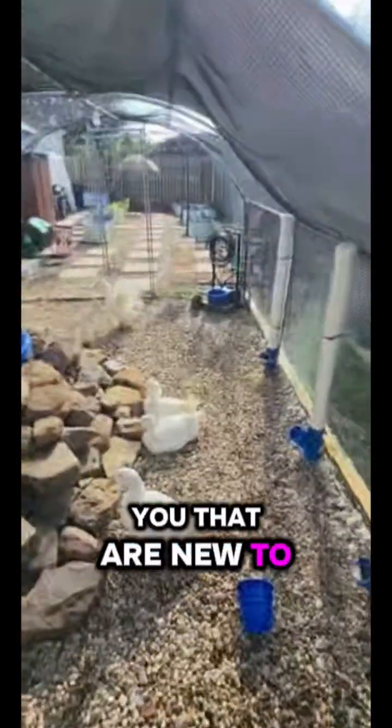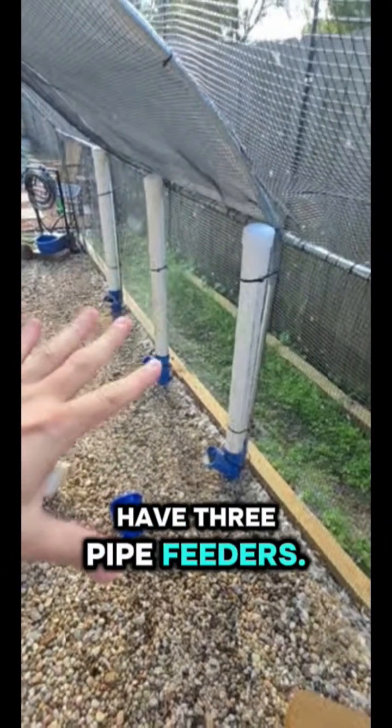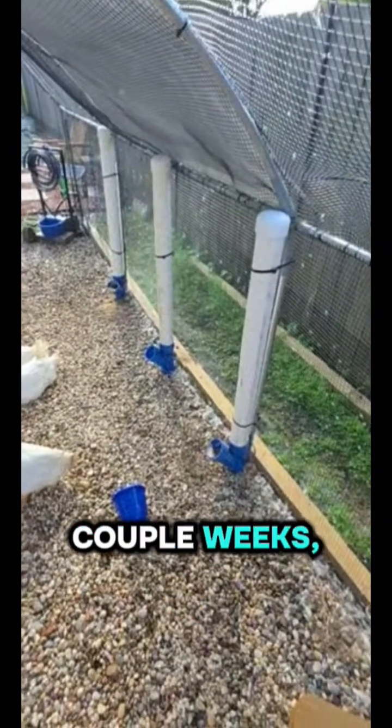Let me show you around for all of you that are new to the channel. The duck coop setup — we have three pipe feeders that hold about 30 pounds of food, so we don't have to change it but probably once every couple weeks, maybe once every three weeks.